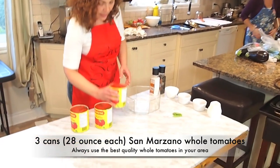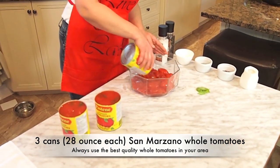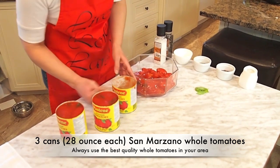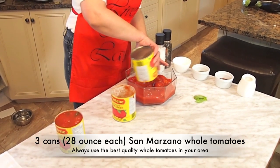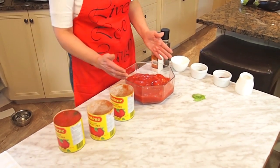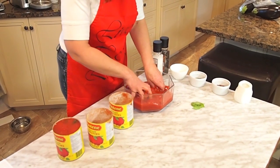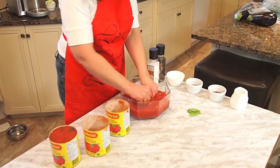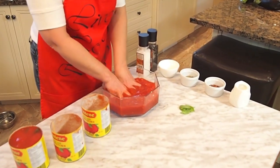You start with three cans of whole tomatoes. Now because I don't have a big bowl right now, I'm using a medium sized bowl and I'm going to start crushing them with my hands. It's better with your hands so you feel the size of the tomatoes and you crush it fine.